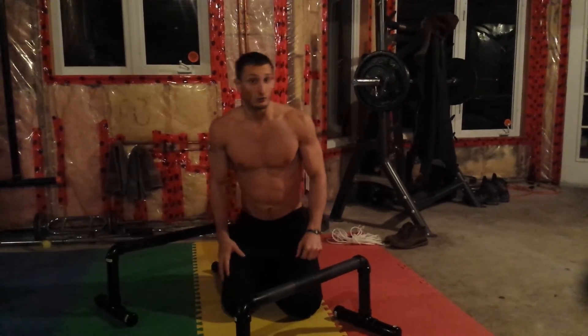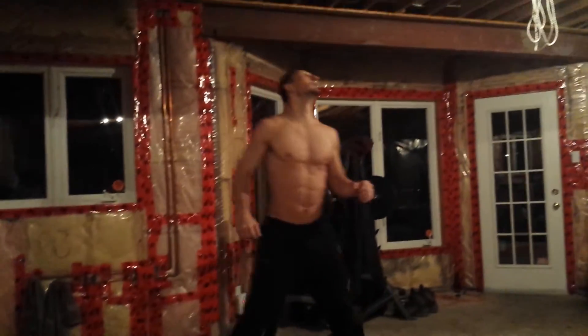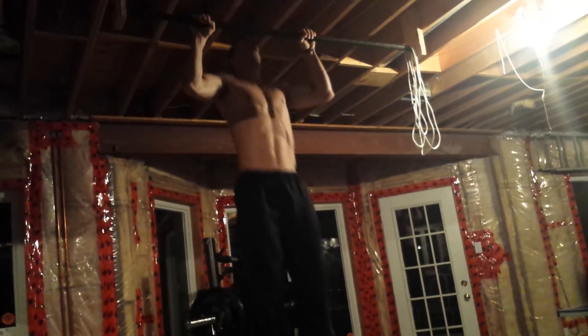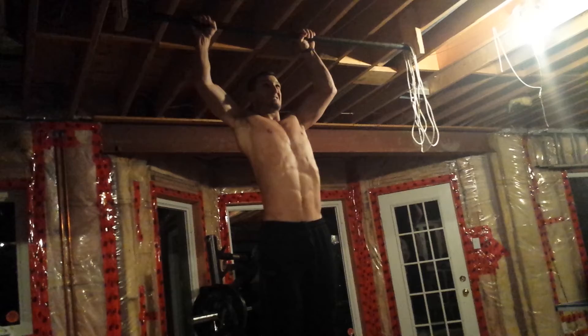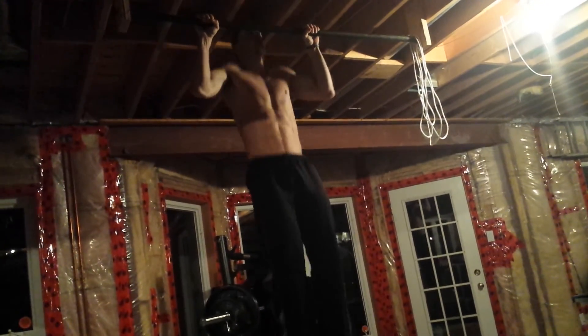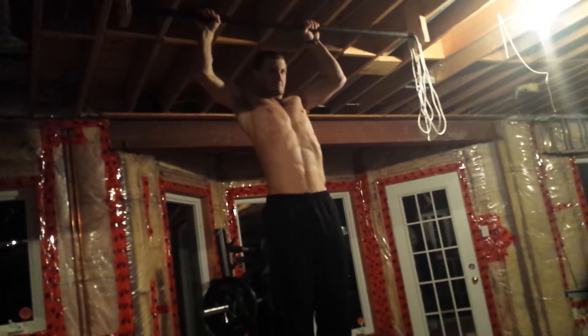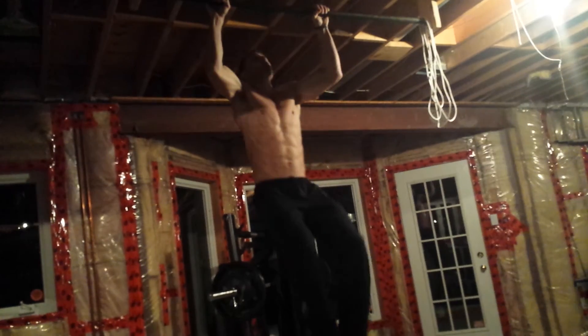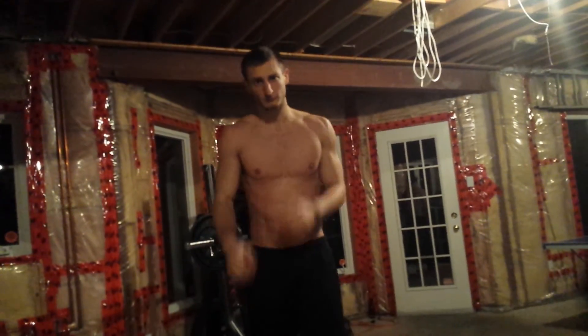Ten pull-ups. Right now. Let's go. I got a challenge for you — I want you to do ten pull-ups every single day.